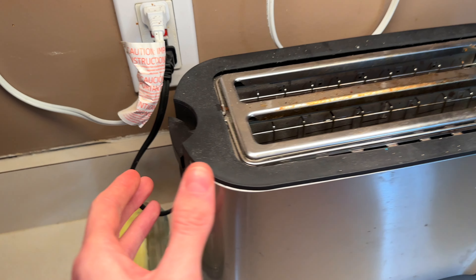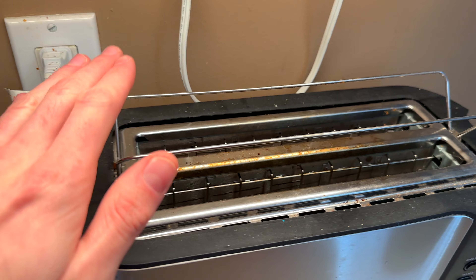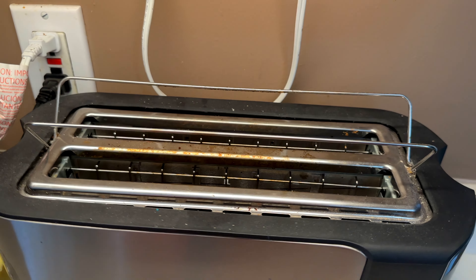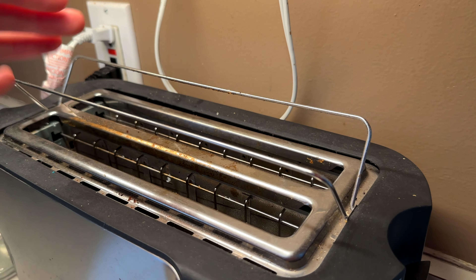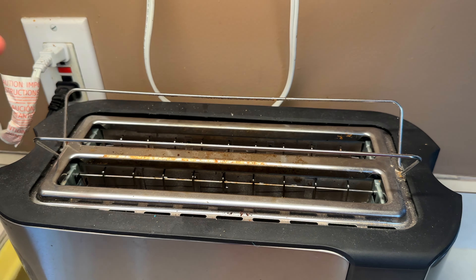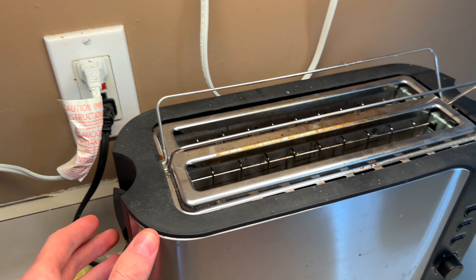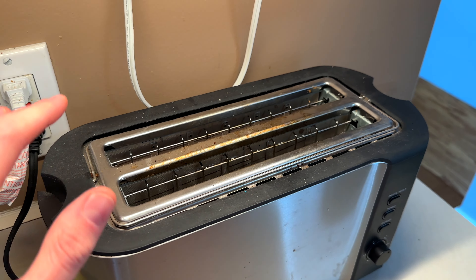Another feature I find myself using all the time is this right here. If you push that down it actually brings these grates up that you can lay stuff on or set stuff on. You can reheat like hot dogs or something like that over top of this, and it can pretty much just warm up whatever you set up here really well while you're toasting something, or just instead of toasting something. You can just push this up to set those back down.